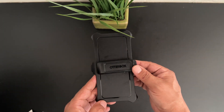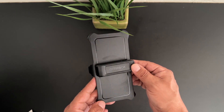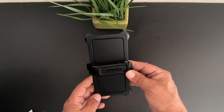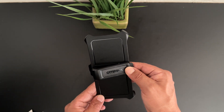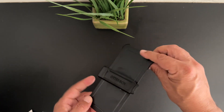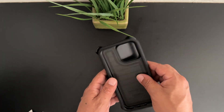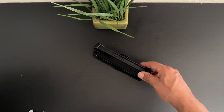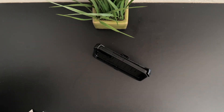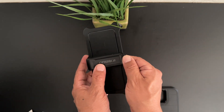A lot of people always ask me how the belt clip also doubles as a stand. What you do is come to the top of the belt clip and push it all the way back — as you can see it opens up like this. Now you can set your phone in there, set it down on the table and use it as a stand. To disengage the stand, all you do is push the top piece down again.